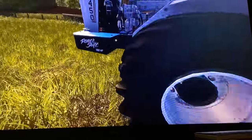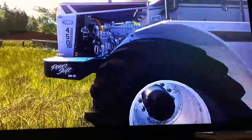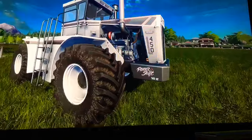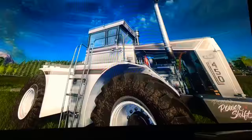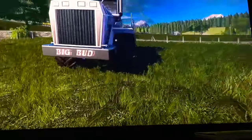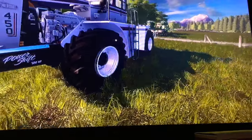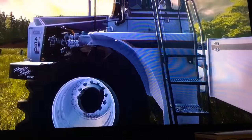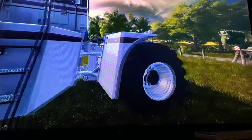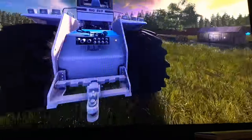We can see the engine and the fan, pretty cool. Here's the exhaust pipe right here, very nice. This little guy is pretty cool.